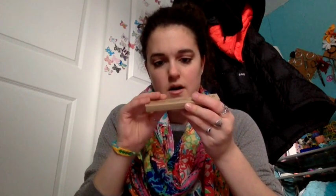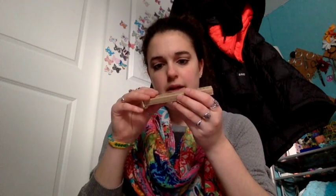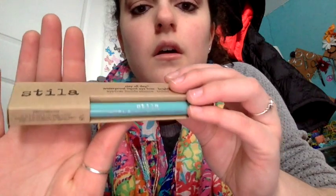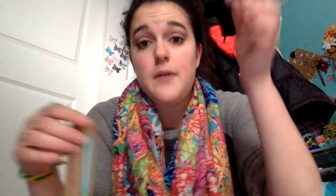Moving on — this is the Stay All Day Waterproof Liquid Eyeliner by Stila in the Brights. It is the color Turquoise. I didn't realize it was waterproof, but I mean I'm okay with it. I personally like makeup that isn't waterproof because I use wet wipes to take it off, and I'm not in the water much. But I really wanted to try different colors. She was saying you could line the top part of your eye or the bottom part, but she recommends you don't line both top and bottom — it's a bit too much. One of my friends uses it all the time, and I love colored eyeliner on her, so I was very excited.